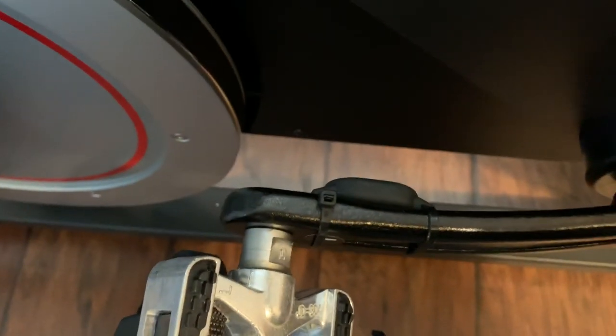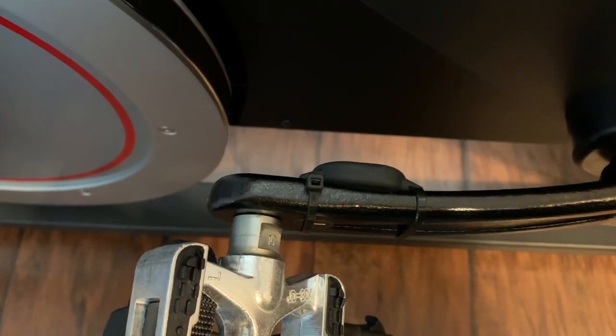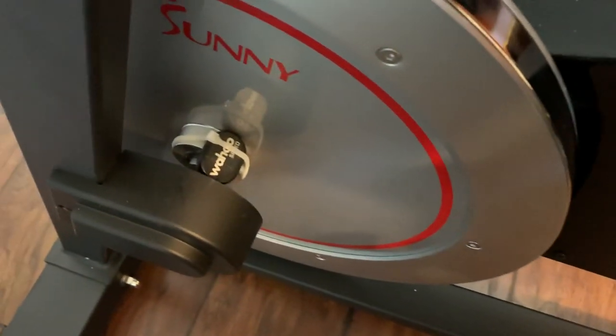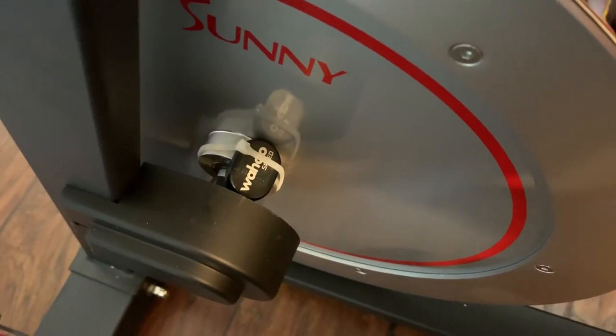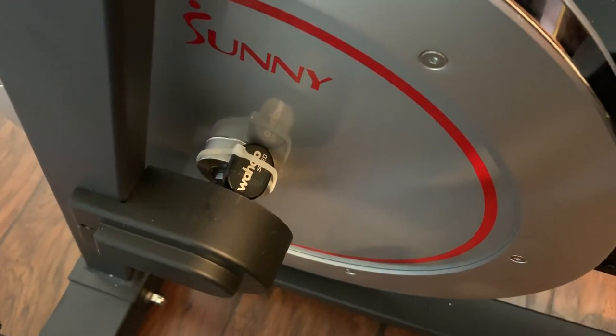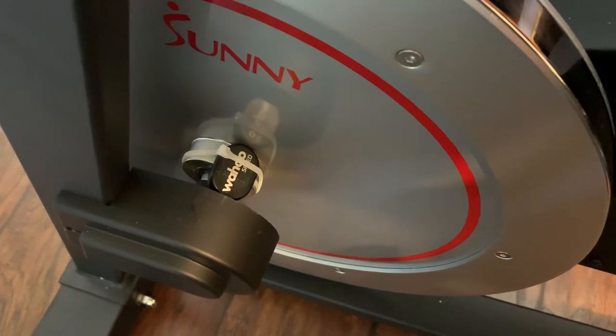With this setup I can basically use it on my Peloton app as well as keep track of my distance because I have the Wahoo speed sensor on there as well. I hope that helps if you happen to have this model of spin bike and can use those sensors this way.